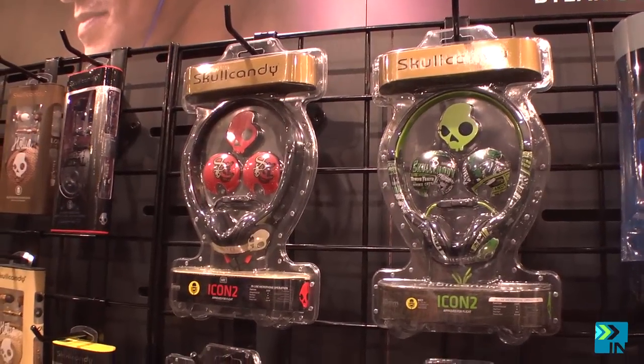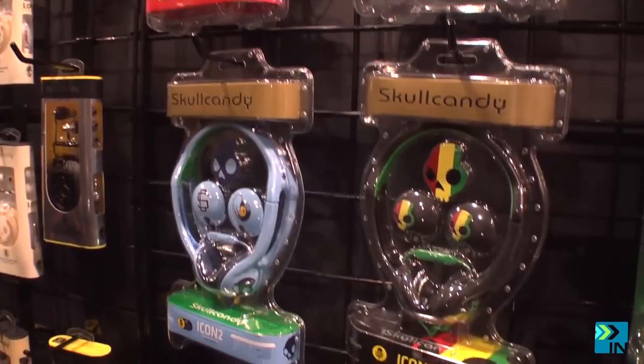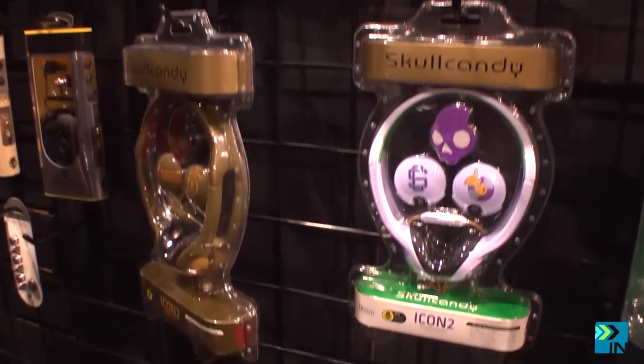This headphone is premium, and there's a couple of reasons. One, it fits under a beanie, over a beanie, or under a helmet. You can rock it however you want, and we know that that's important. You've got to protect that dome anytime you're up on the mountain shredding the gnar, and this thing is going to fit nice underneath there.